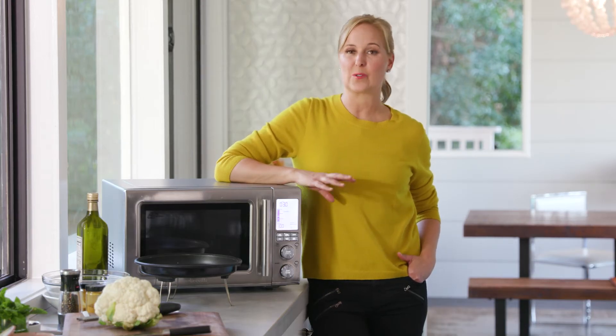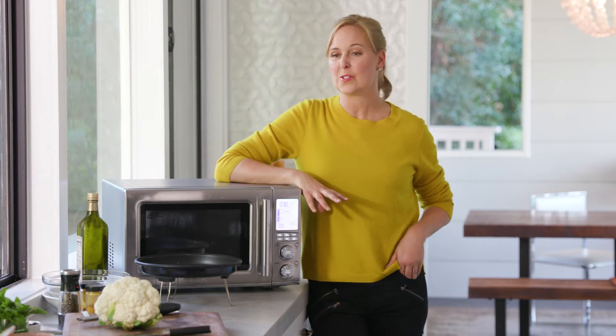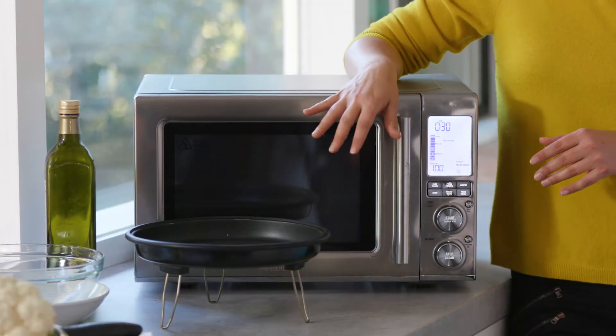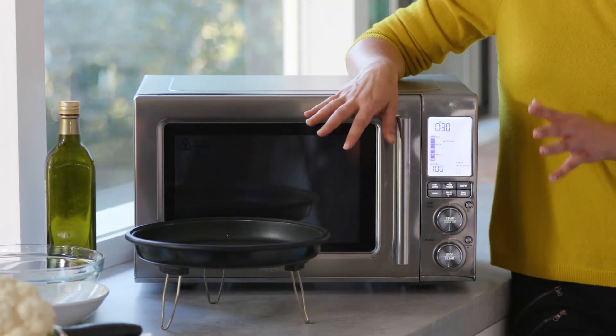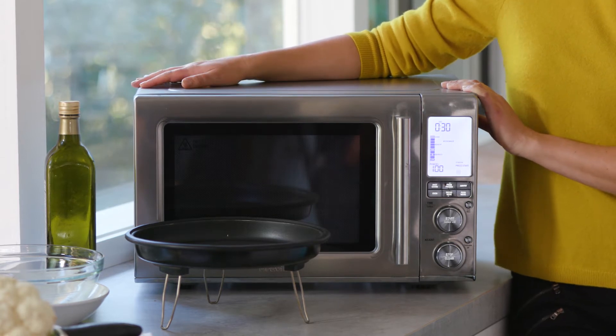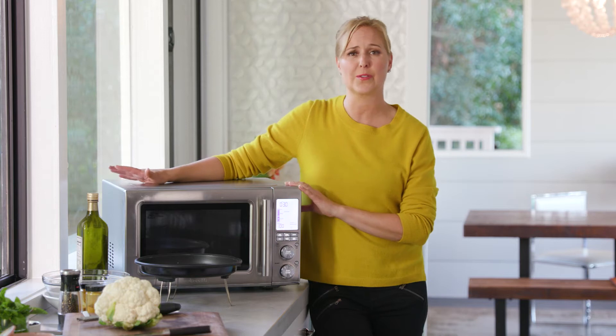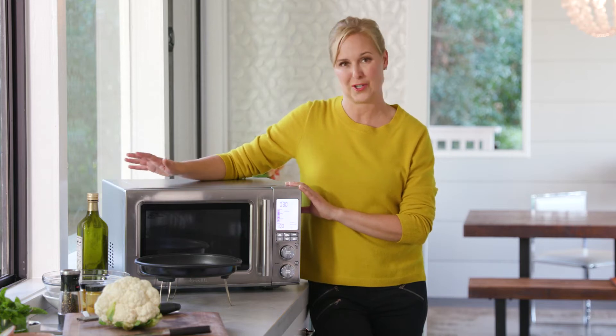Hi, I'm Amanda Haas, and air frying is all the rage right now, and it's no wonder. It's a much healthier way to cook than traditional frying. You get convection heat circulating around your food to give you crispy, caramelized food, but without all of that additional oil. Today I'm going to show you one of my favorite recipes to air fry in my Breville microwave — it's got an air frying feature. It's a spiced cauliflower with toasted almonds and mint, and it's a cinch to make.